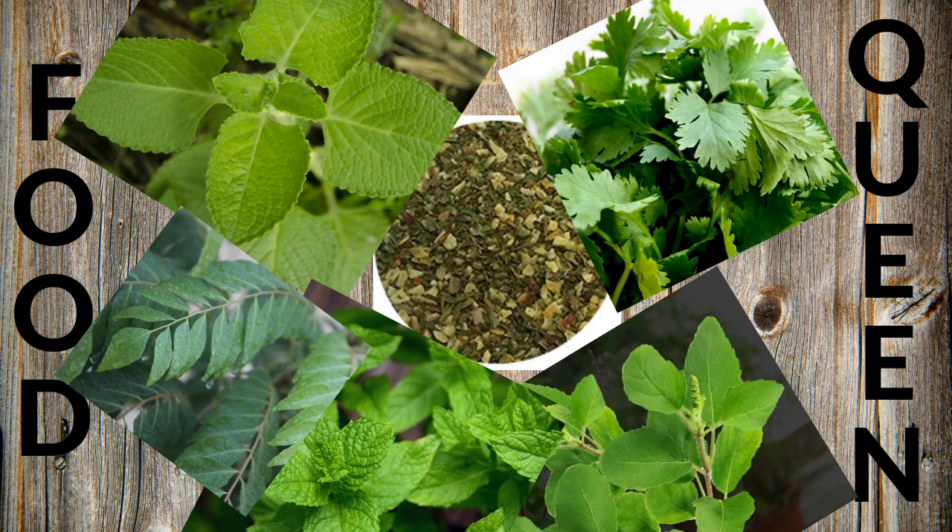Hi friends, welcome to Food Queen's Kitchen. We are going to talk about Mixed Herb. This is a product for seasoning.